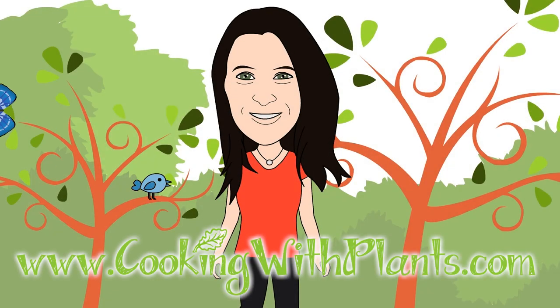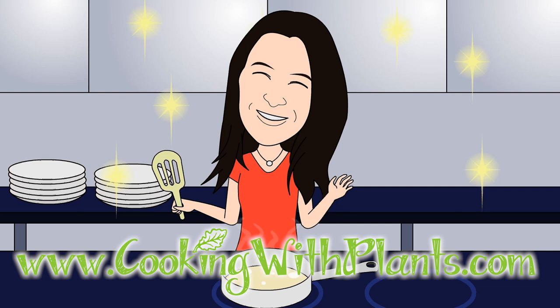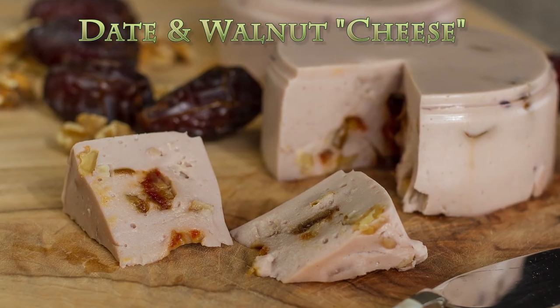Hi everyone, it's Anya from Cooking with Plants, and today I'm making a vegan date and walnut cheese.